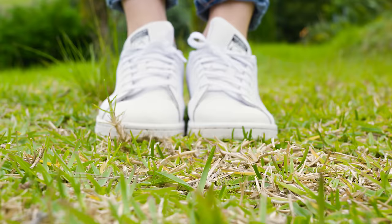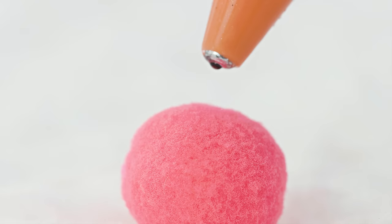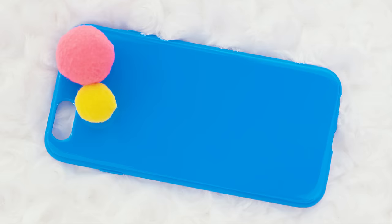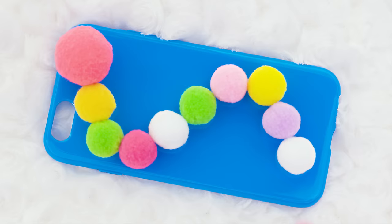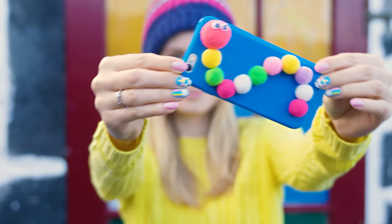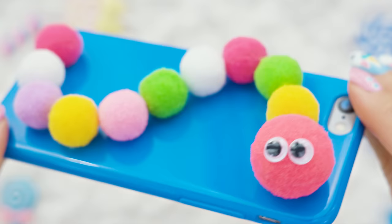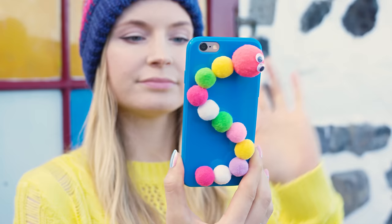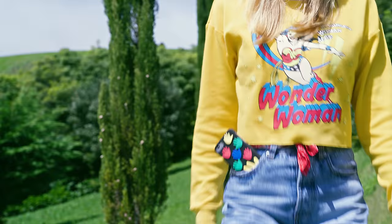Whether they are small, big, fluffy or not, my love for pom-poms runs deep in my veins! These colorful cuties will help us create an adorable caterpillar phone case. Start by applying some hot glue on the back of a large pom-pom and stick it to the plain case. Now glue smaller pom-poms close to each other in a pretty curved shape. A pair of googly eyes is always a great idea – if you don't have them you can simply draw a pair of eyes with a marker. It took us less than a minute to make this beautiful phone case! Me and my caterpillar friend are ready to take on the world!